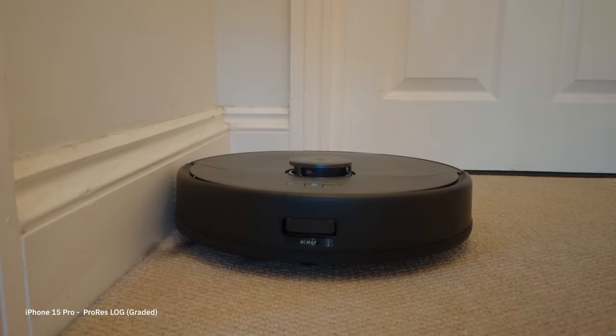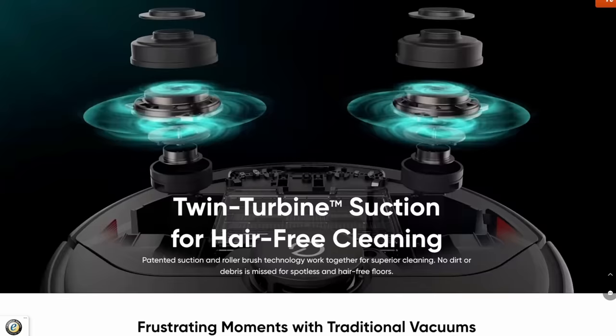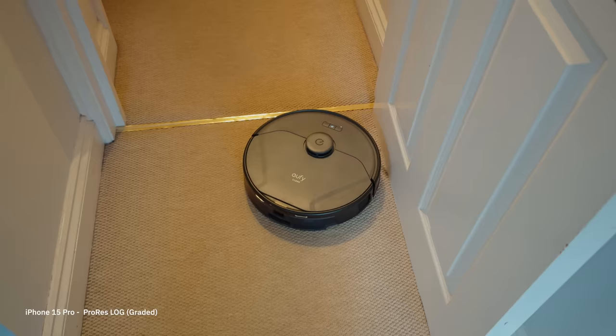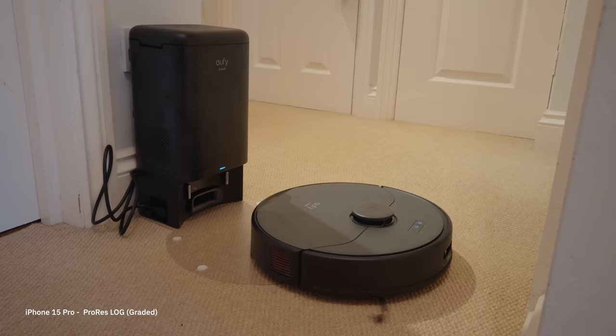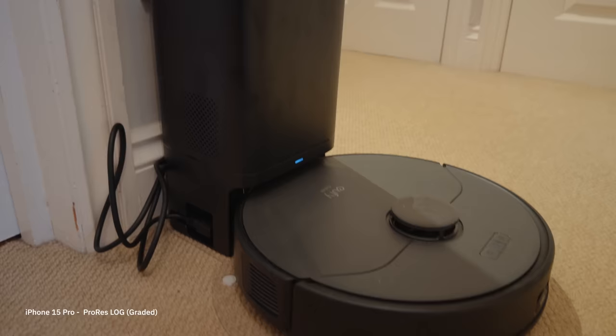This entire sponsor segment is shot on the iPhone 15 Pro in ProRes Log. If you're like me you're probably quite busy, and the last thing you want to do day-to-day is get your vacuum out. That's where the Eufy X8 Pro comes in — it's powered by twin suction turbines and has an active detangling roller brush, so pet hair is no problem. One completely crazy thing is the X8 Pro actually self-empties. Once it's done cleaning it docks itself into its tower and fires the debris into a bag, so you don't need to empty anything for up to 45 days.